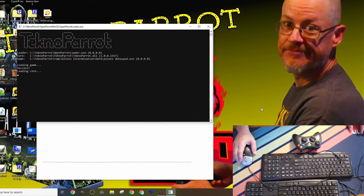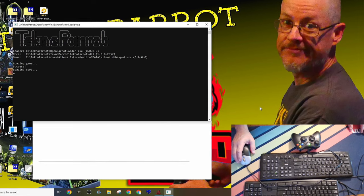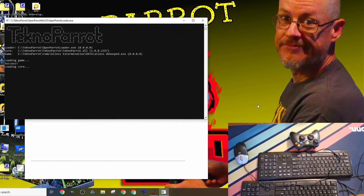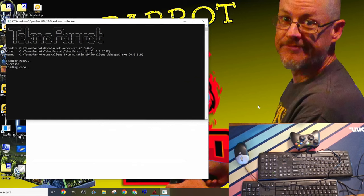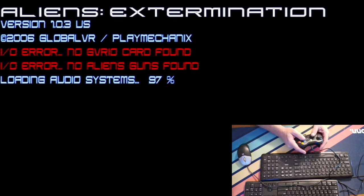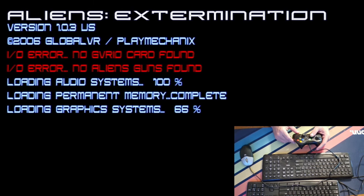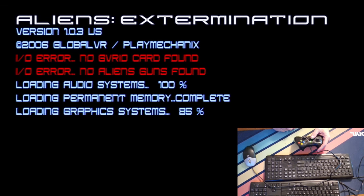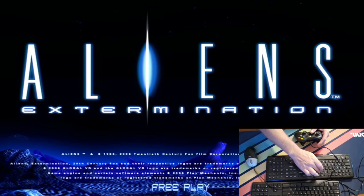Please remember that some of these games take longer than others to load. This is because each time you load and run a game, TechnoParrot is loading the arcade software for that particular game. It's important to be patient, and remember that the more complex the game is, the longer it will take to load. However, once the game is loaded, you'll be able to enter the arcade test and service menu by pressing the test key.